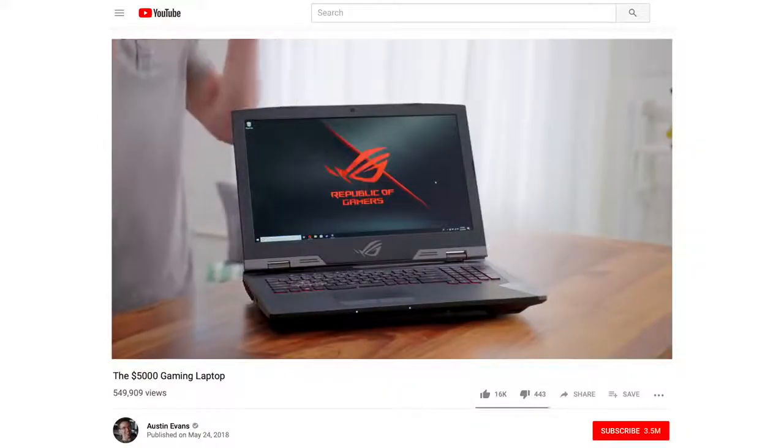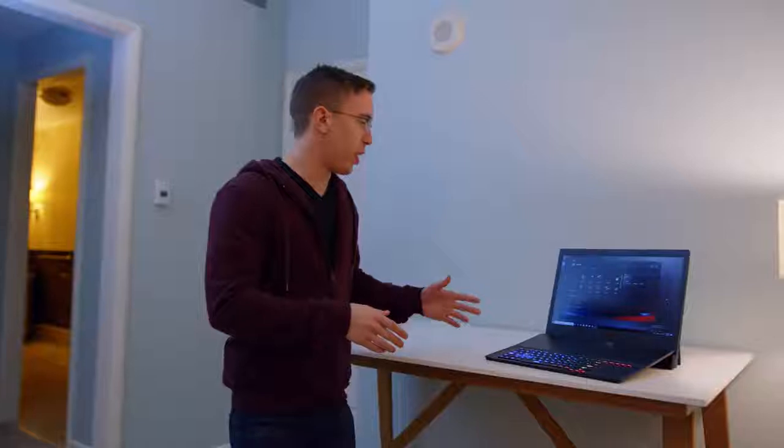If you saw a video we did last year on the ROG G703, you know that that was hands down the most ridiculous overkill gaming laptop we've ever taken a look at. We'll take a lot of what I said about that and put it into this form factor, and we've got some fun stuff.